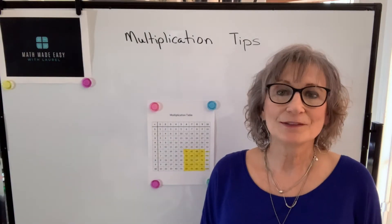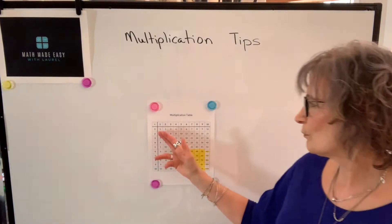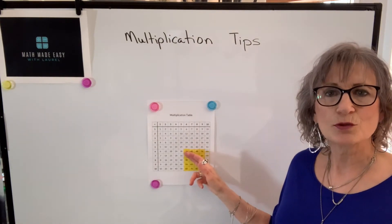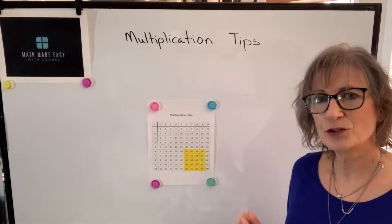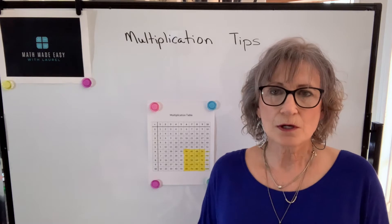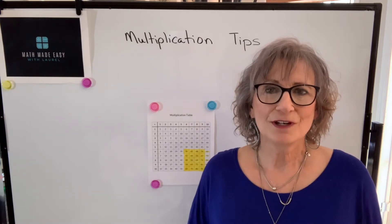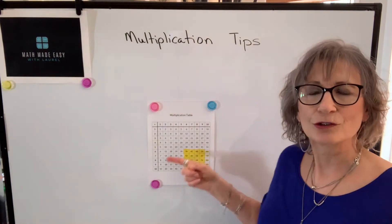Learning the multiplication table can be very challenging, particularly with numbers greater than five. If we take a look at this table — the multiplication table between one and ten — I'm going to focus on a little tip or trick you can use to find the product of numbers between six and nine, a technique that will allow you to find those numbers fairly easily.